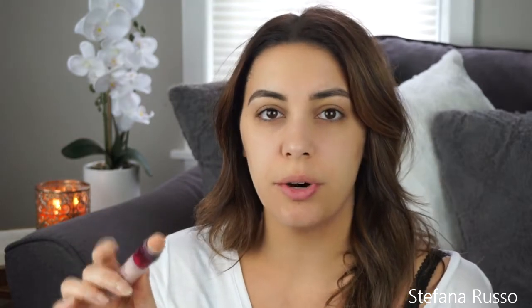We're going to start off with color correcting our under eyes. My skincare has been really good lately and I haven't had too many bags under my eyes, but I know a lot of people do. To correct that, use a concealer that has a more rosy or coral undertone — just pat that underneath your eyes.